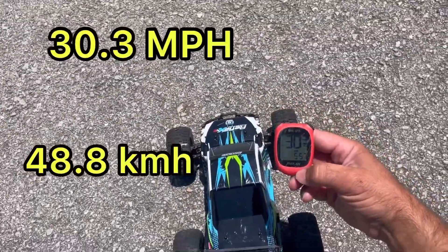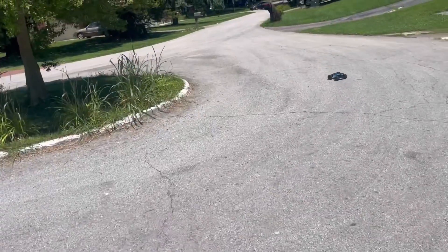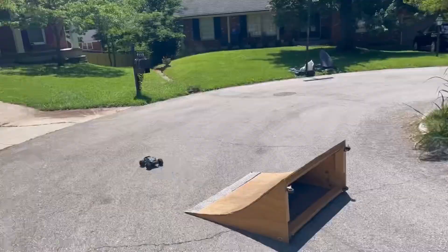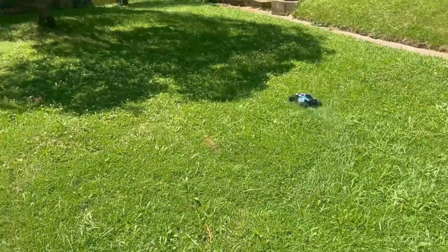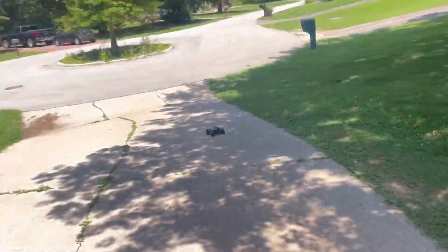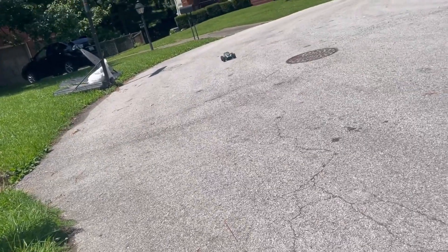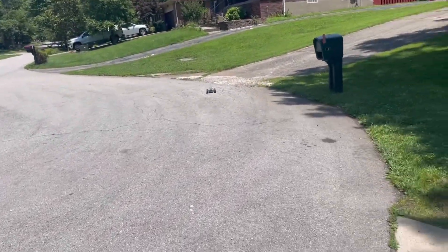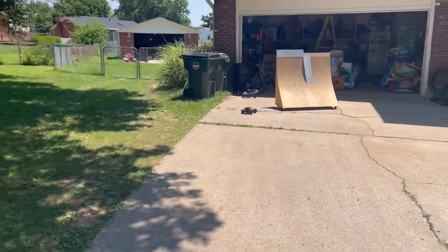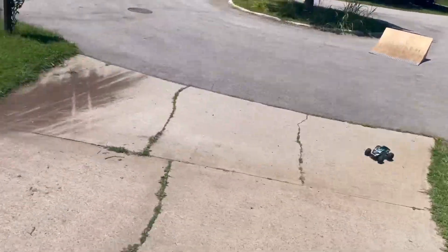30.3 miles an hour. Very easy to control. This thing does work well in grass, but this grass is a little too long for it. Over here in the shorter grass it does a little better. Reverse is really slow. The steering is really responsive too.